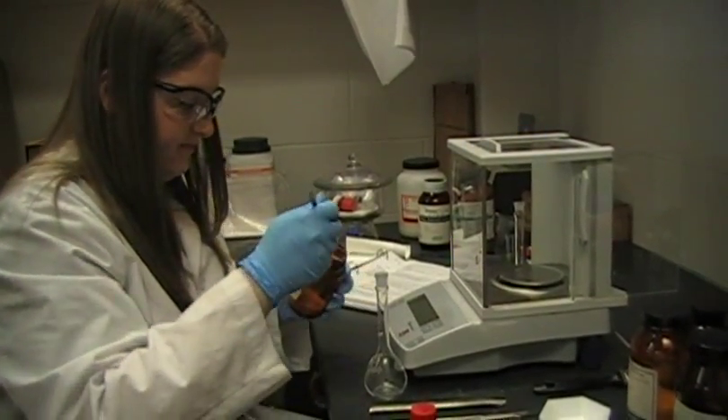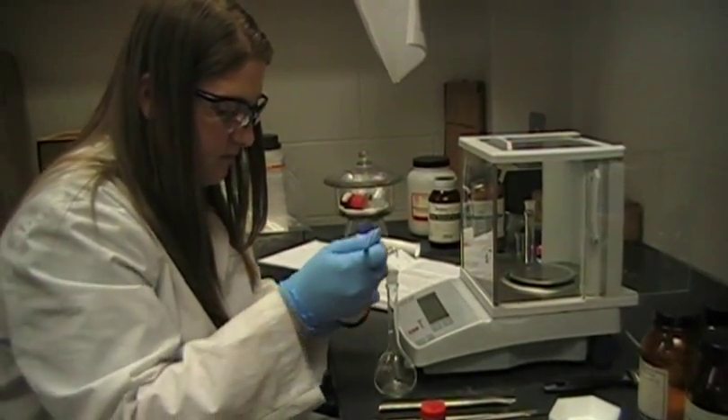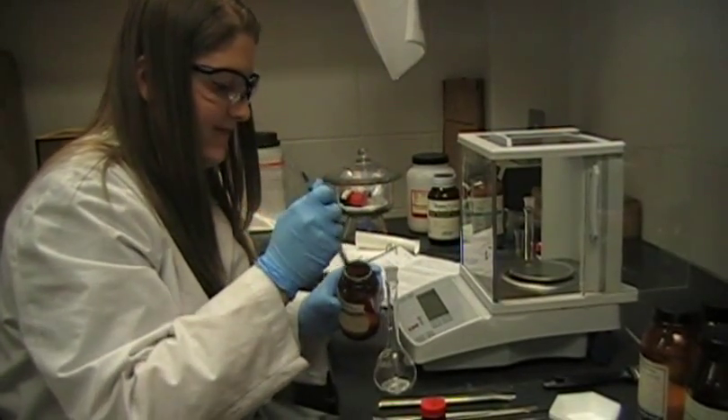The first step in performing both tests is to weigh out the reagents needed accurately. To do this, an analytical scale is used and each reagent is weighed into a flask.